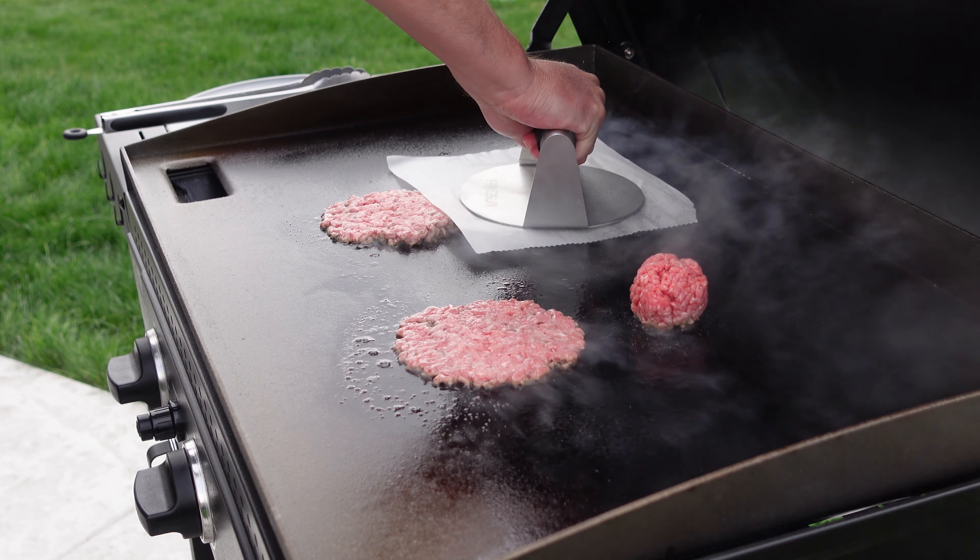Now that they're all smashed, this is the time to add your seasoning. If you have some hamburger seasoning, salt and pepper, or whatever seasoning you like — I'm just using regular hamburger seasoning you can get at any grocery store — sprinkle that on each patty before you flip them.